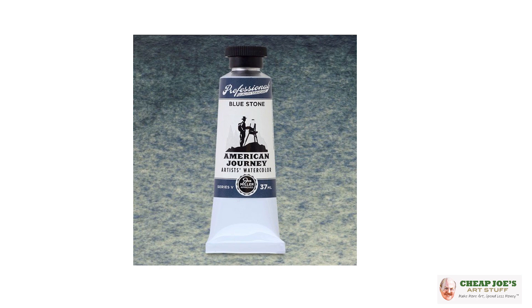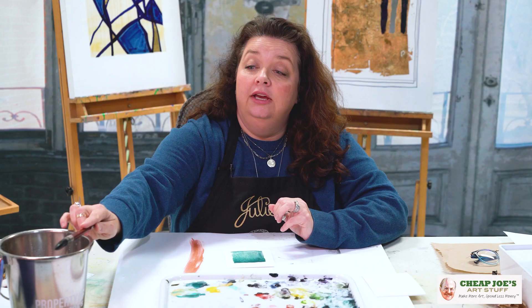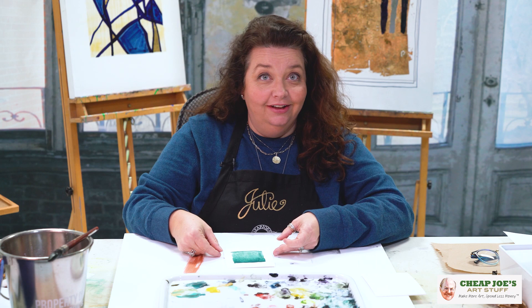So check out some Bluestone — maybe not as blue as what you would think, but it is absolutely gorgeous. It's one of those colors you definitely want in your arsenal of fun things to play with with your art stuff. We hope that you will enjoy.